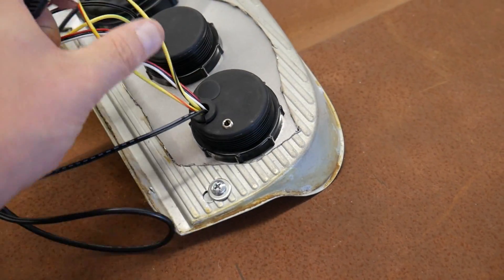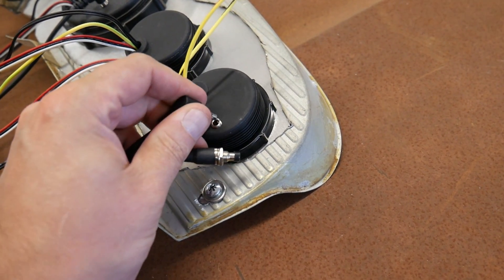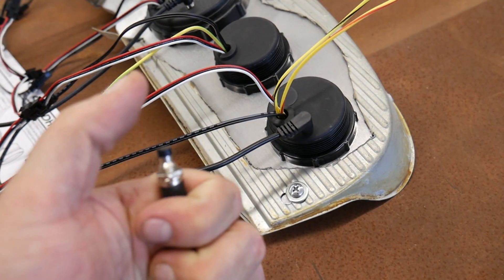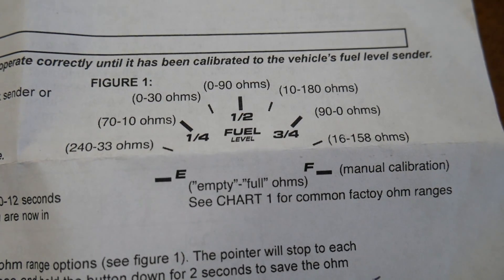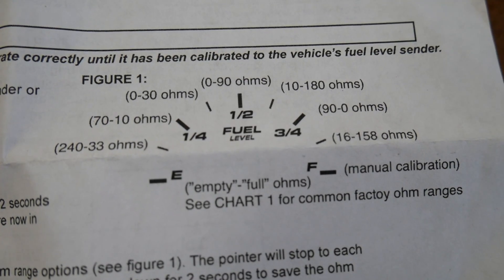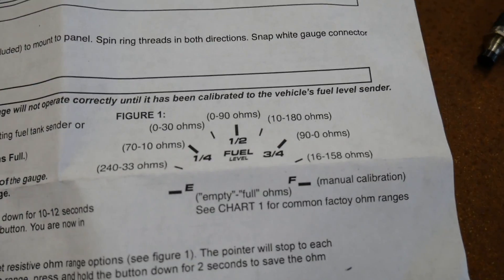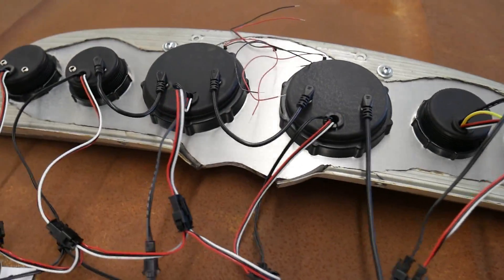For the fuel gauge, in order to calibrate it they give you a little button that plugs into the back of the fuel gauge, and then you set your ohm range by reading a chart — the needle will go to whatever ohm range you want as you hit the button. For us we want the 16 to 158 range, which is what Ford uses, and then you'll have fuel level. Doesn't get a lot easier than this when it comes to gauges.